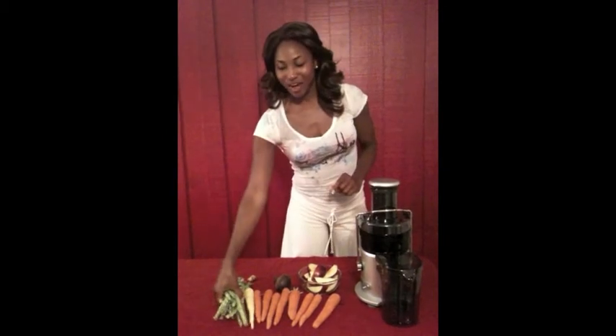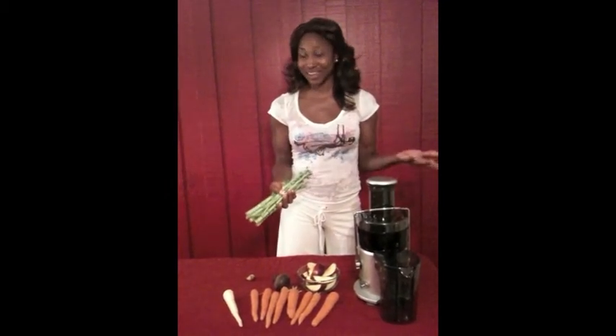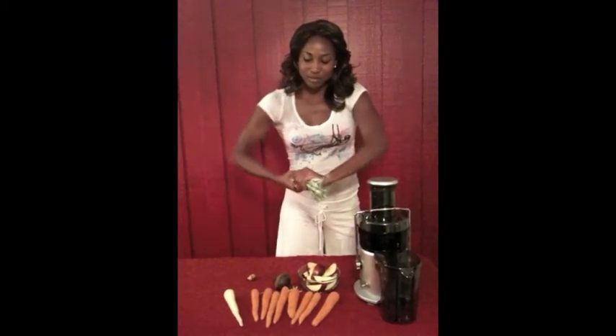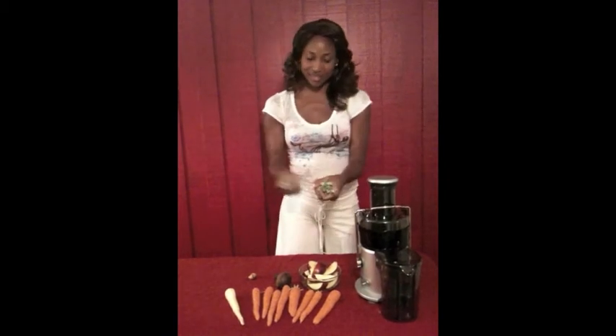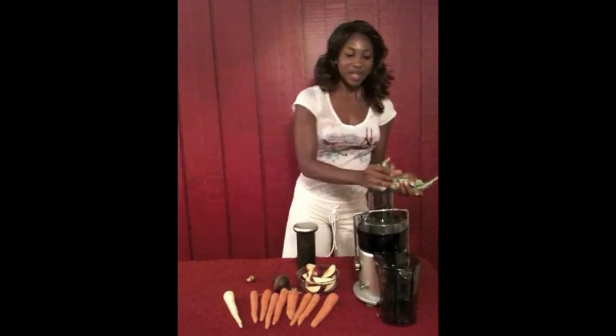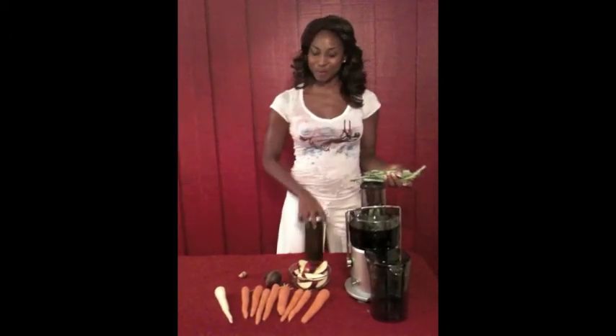First, we're going to start off with kale stems. This is really great for you. You just use your kale stems that you used for making a kale salad the day before, since we're having kale every day. You just break them into small chunks and put them inside the juicer. You want to put a little bit at a time and make short, choppy presses.